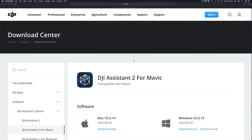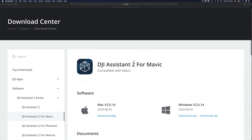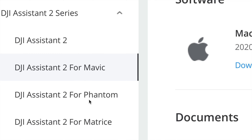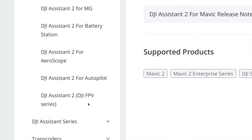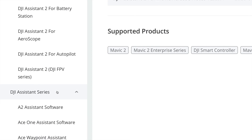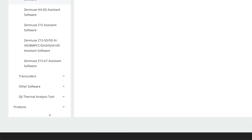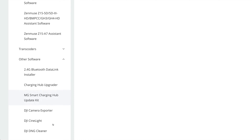If you guys have a PC, same deal. We do have to download some software for your Mac. I'm going to provide this link in the description of this video. Down below you're going to see 'Software,' and on the side you'll see all the software — from Mavic, Phantom, and so on. You can keep scrolling down for all the software you might need, including the DJI Assistant series. Just click on 'Assistant Series' and you'll see a lot more, including other software down below.